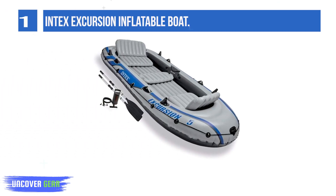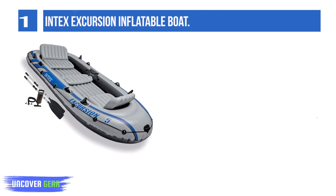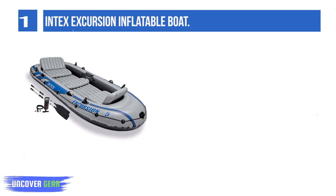List number 1: Intex Excursion Inflatable Boat. Super-strong enhanced molecular formulation PVC provides superior strength and durability, ensuring high impact and abrasion resistance.